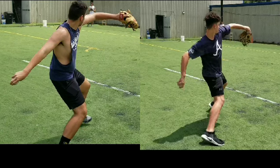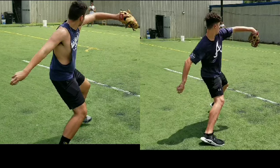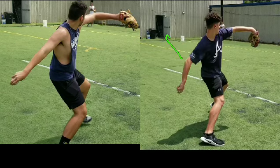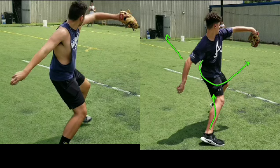Now at the point that the elbow is coming up like this, he's driving off his leg. See him driving off the back leg? So the elbow is coming up, and he's staying closed — he's pushing with this leg to start to get that hip to move around.